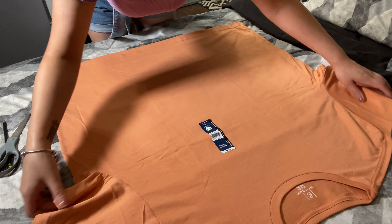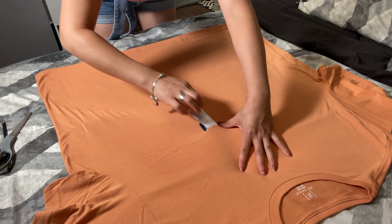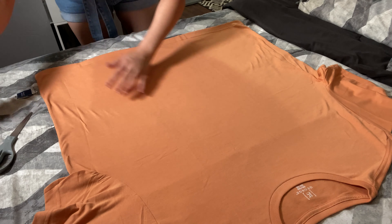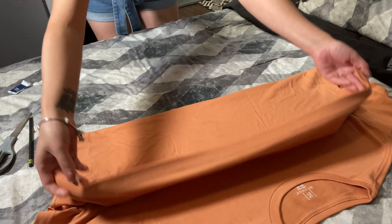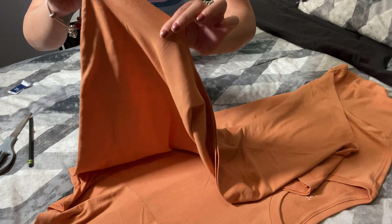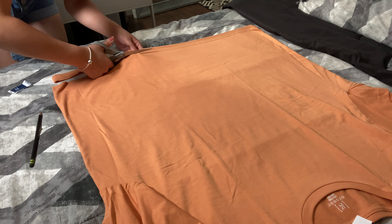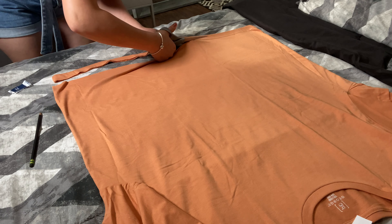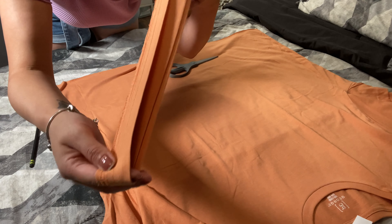First things first, we're going to put our shirt nice and even like this. We're going to go ahead and start cutting off this bottom part right here — cut all of this off. Set it aside because we're going to need it for later.